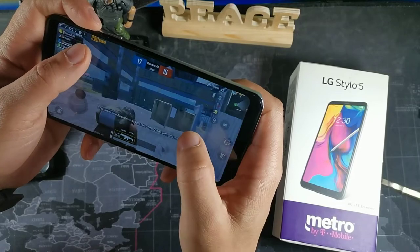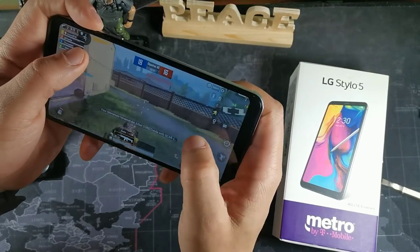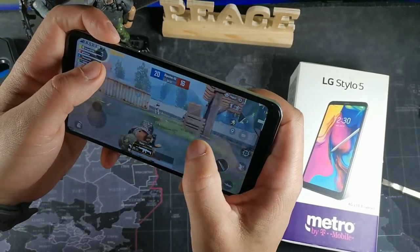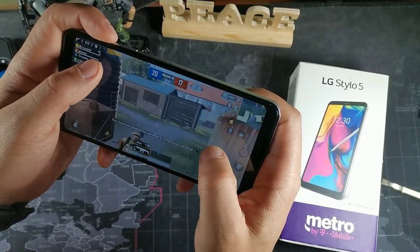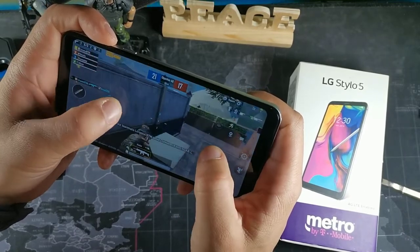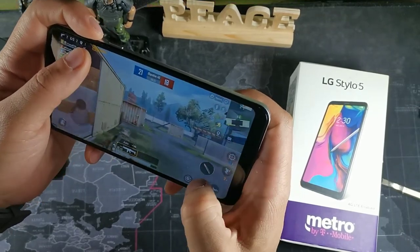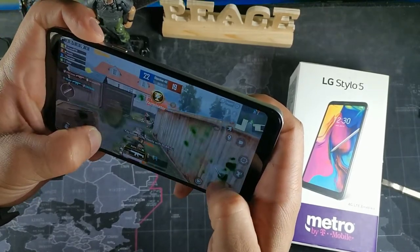This device will give you all your software updates. It got Android 10 and every single security patch update, so it just got optimized over time. If this was the last phone in the world I'd use it — it's one of my favorite phones I've ever used. The LG Stylo lineup is just a really nice smartphone in my opinion.